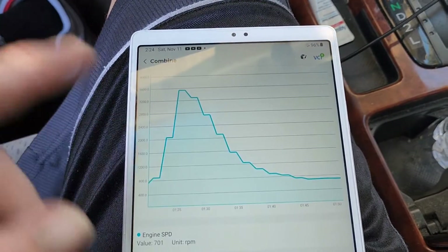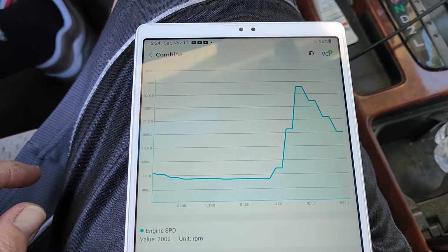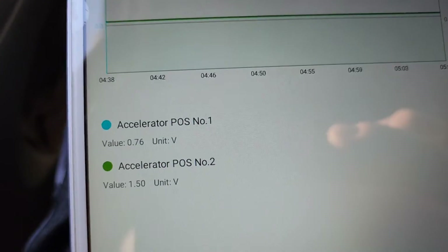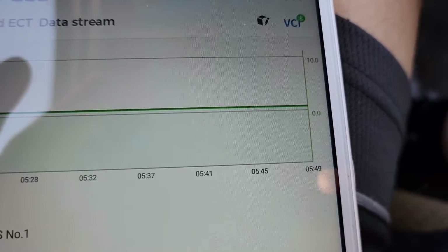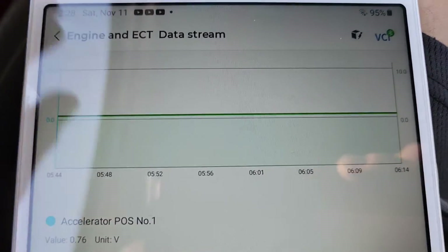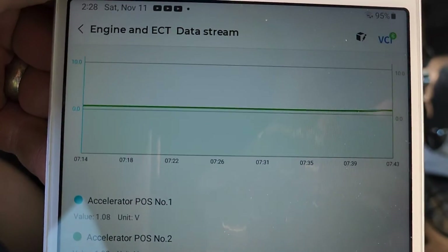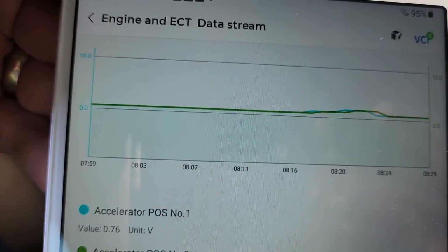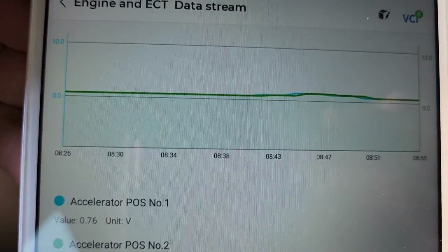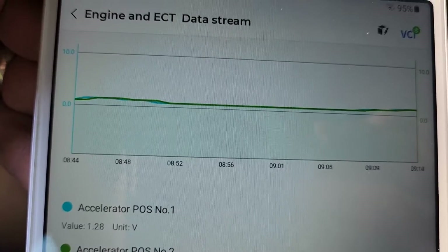You can also combine multiple data PIDs together. I selected accelerator pedal position number one and number two — they use multiple sensors inside the assembly and cross-reference each other. If one reads a certain value, the other should read a corresponding value and they should cross each other. Here doing some snap throttles, you can see they're so close to each other that you can barely even tell there are two different values.